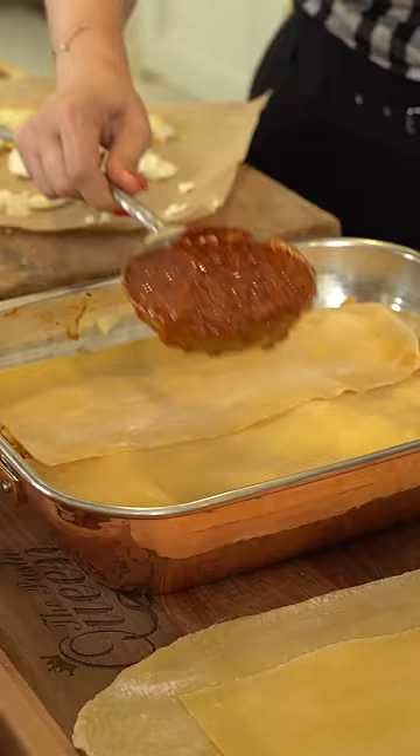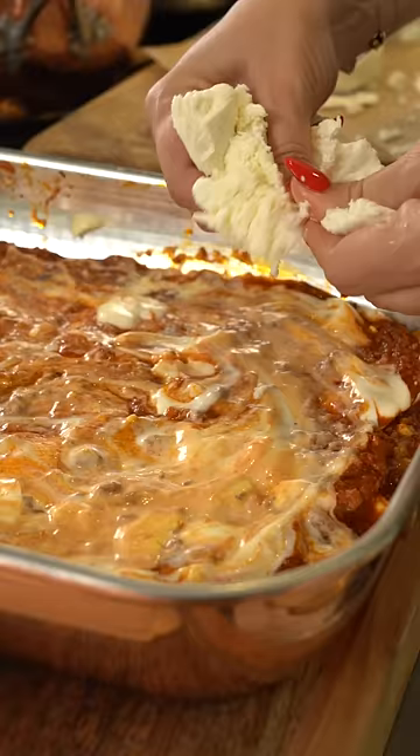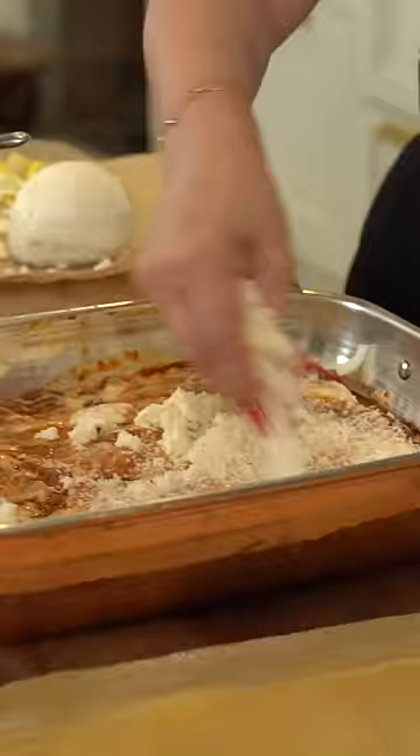Layer number two: once again your special family ragu sauce, now the boiled eggs, next the bechamel, then the mozzarella, and then copious amounts of parmigiano reggiano cheese.